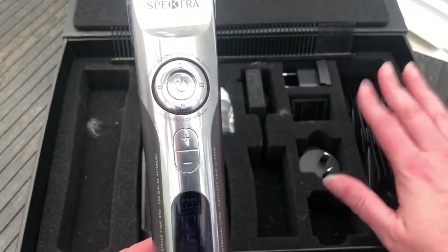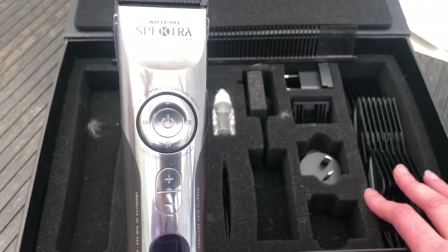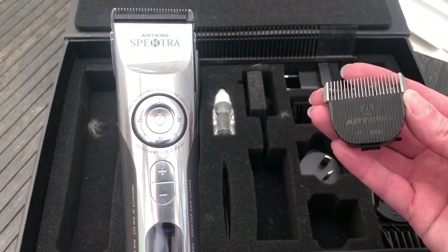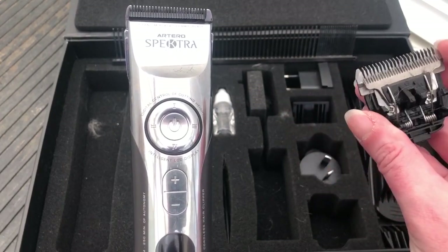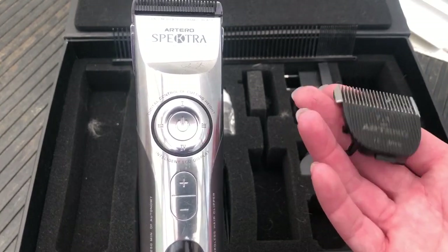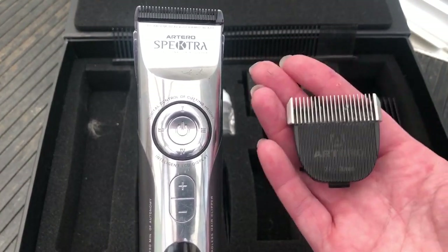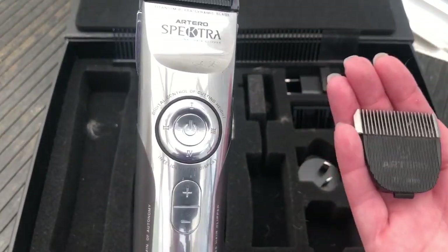You've got your different combs here so you can just use a comb. It does also come in different length blades — so this is a good tip, on and off you go. They also do a four, a five, and a four and three F blade I believe. So if you didn't want to use the combs, you can use the blades instead.